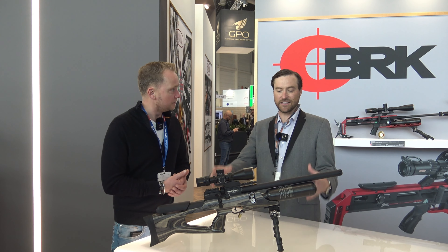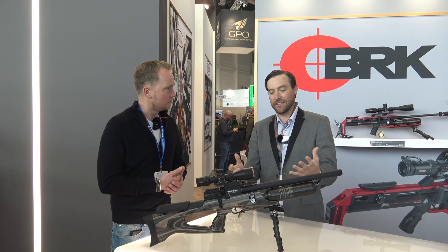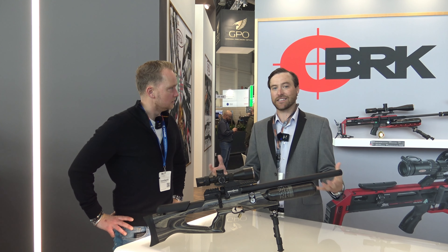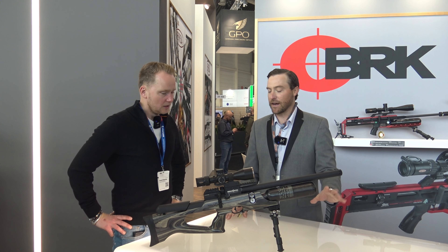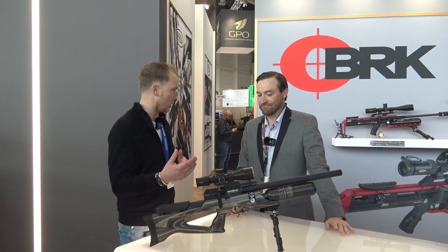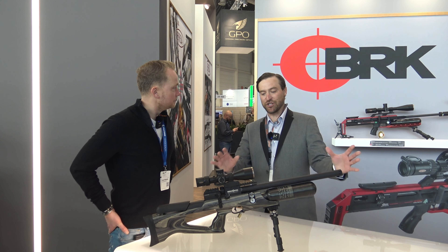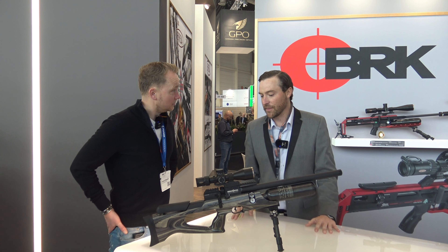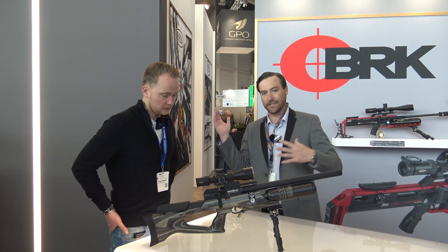Daystate is the parent company, so Brokog would be a sister company — they're owned by the same company at the end of the day. So the quality, the accuracy, everything that Daystate has grown a reputation for, Brokog will inherently have it as well, without a doubt. Because they both are made in the UK with the same parts. All the parts from the Brokog are basically Daystate parts — they come out of the same machines and it's all European made. There's nothing imported or done outside of Europe on these, so they're all overbuilt. The build quality is off the charts on any of the Brokog or Daystate.